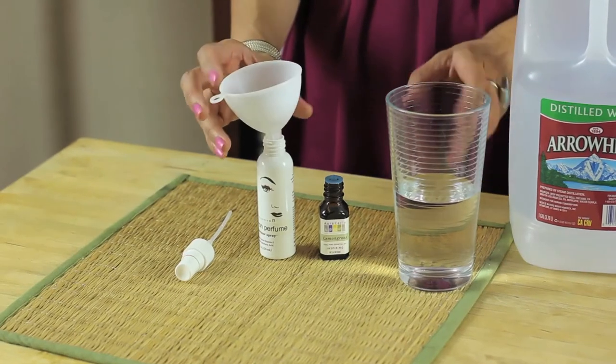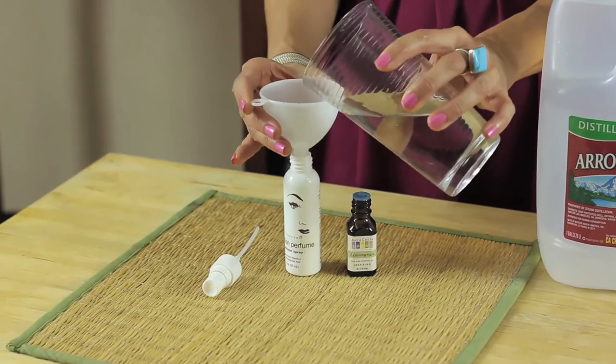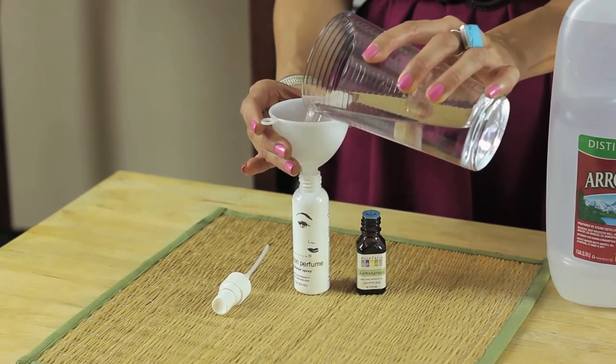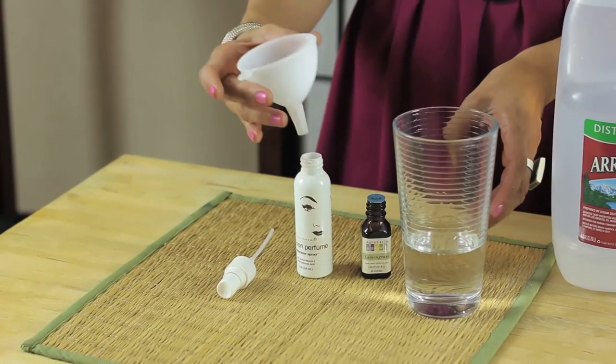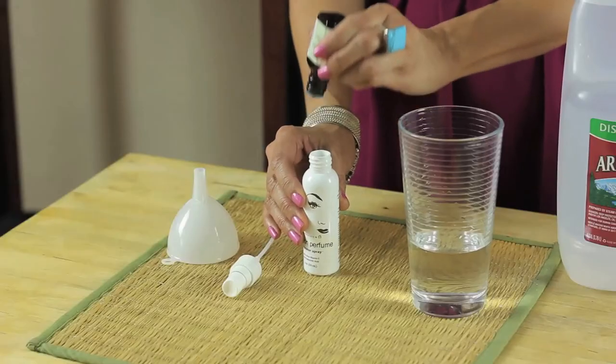So it's really simple. I'm taking my distilled water, I'm going to fill my bottle about three quarters of the way full. And I'm going to take about 15 to 20 drops of lemongrass.